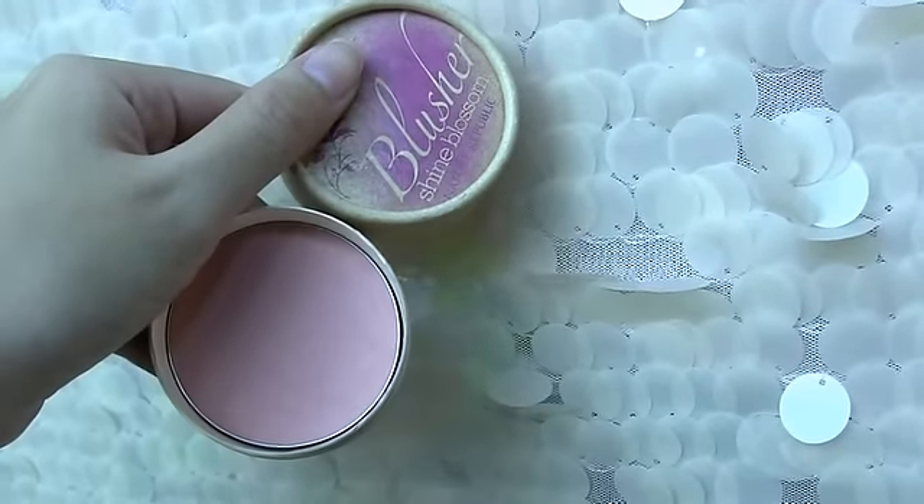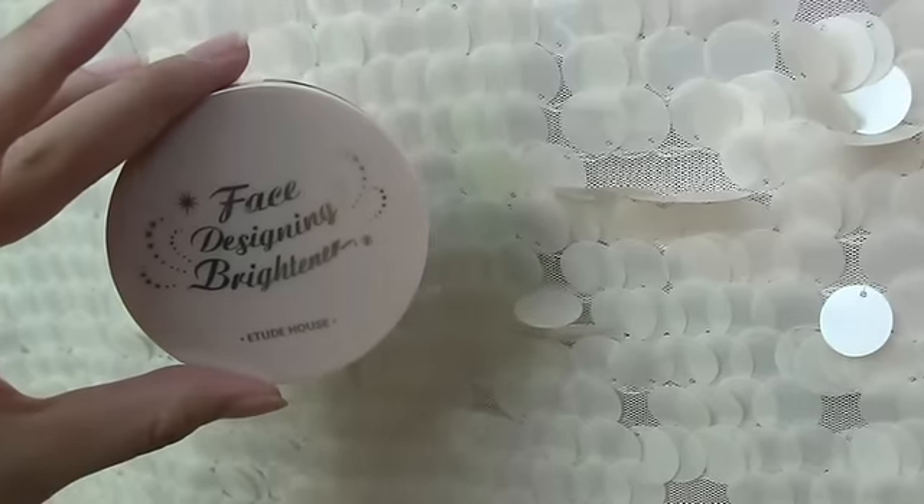Moving on to the face, apply bronzer on the sides of your cheeks to make your face line look more defined. Now apply a peach color blush on the apples of your cheeks to give you that pop of color. With a highlighter, use your finger to apply it on the center of your nose — this will give you an illusion of a higher nose bridge.